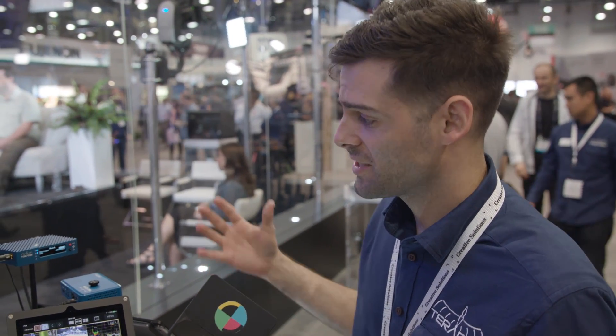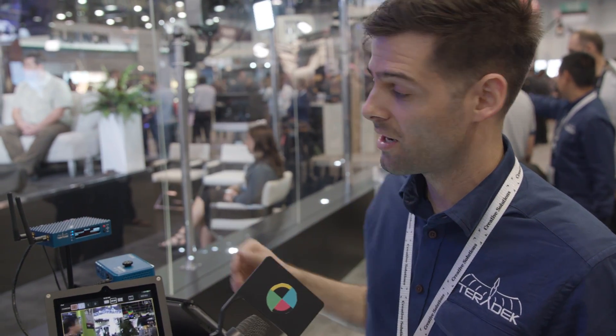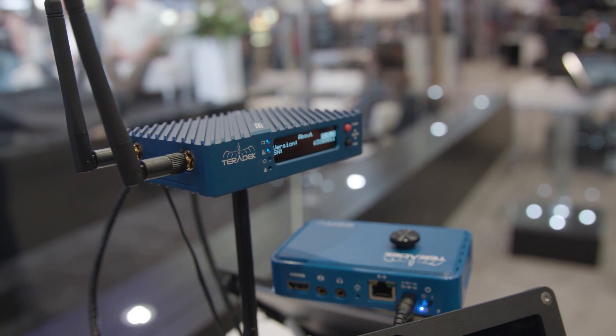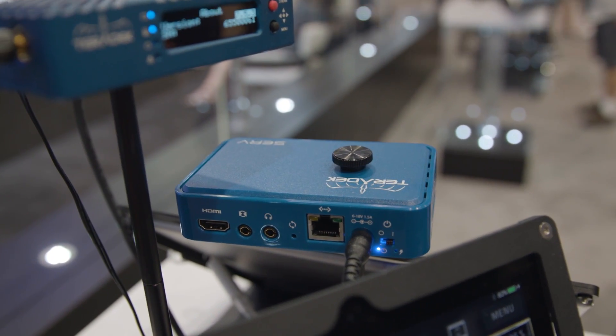Serve is pretty exciting. What we've got here is the first dedicated iOS monitoring device for cinematographers, broadcasters, content creators, you name it. We've got two different versions: the Serve Pro, which is in a metal chassis and based on our venerable Cube line, and the original Serve, which is based on one of our video product lines, or at least it looks like one.